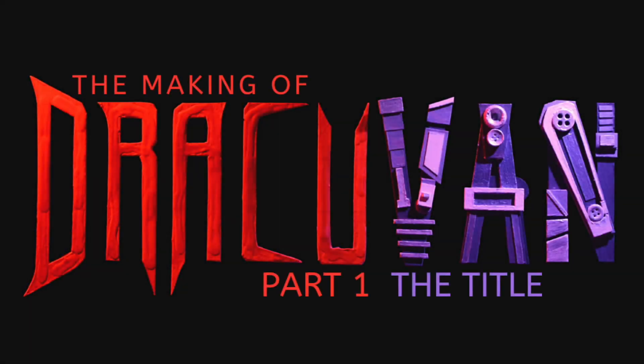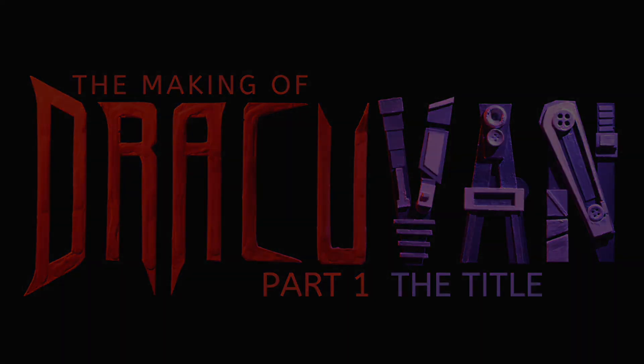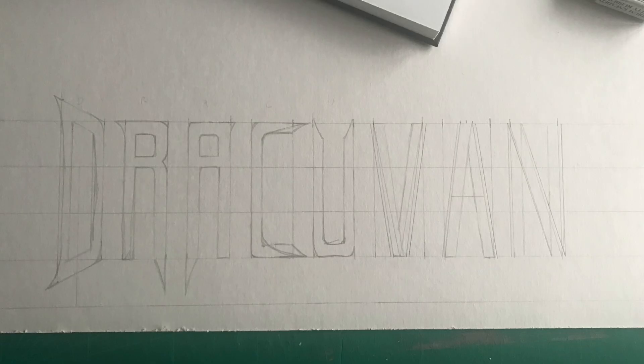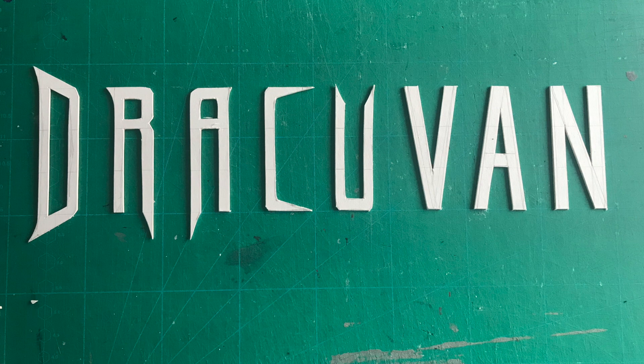When it came to the Dracula van title, I decided early on to make it physically out of card. I drew it on mounting board and cut it out with a craft knife. The first five letters would reflect the gothic, blood-like style of Dracula, and the final three letters would be more mechanical and boxy to represent the van.